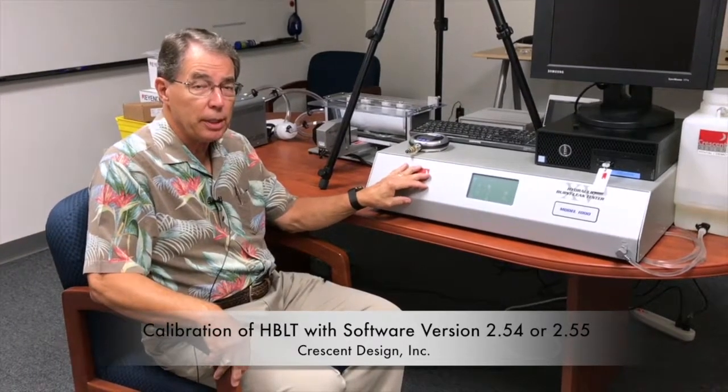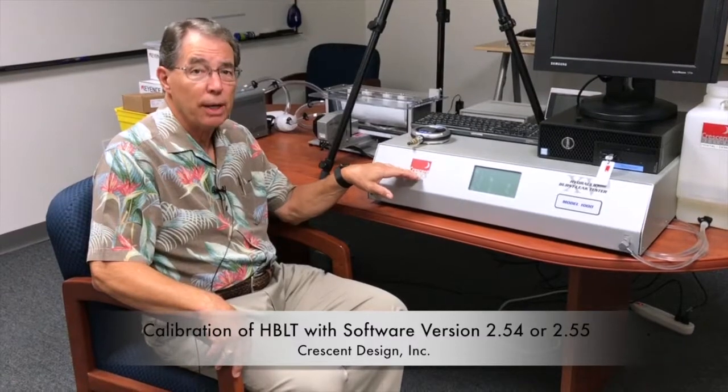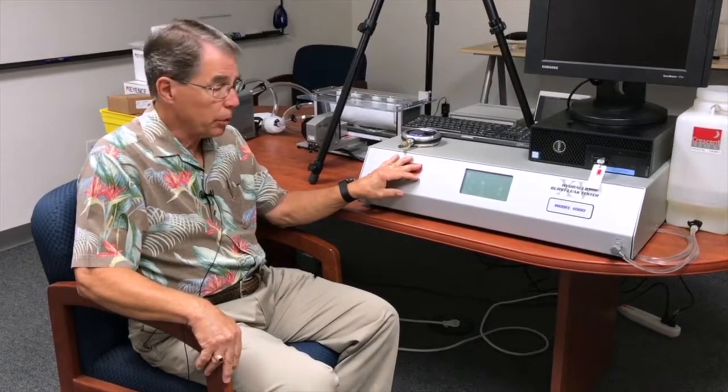Hello, we're here today to demonstrate how to calibrate your HBLT that is running software version 2.54 or 2.55. Version 2.55 is the most current version and its calibration procedure is somewhat different than previous models, so this will help you understand how to do that. The procedure is also documented in the manual, which is available online on our website if you wish.